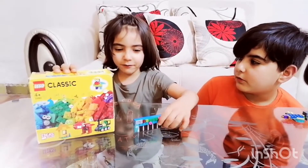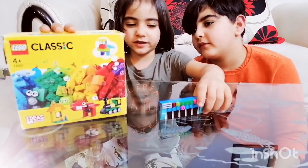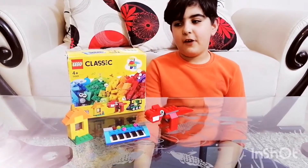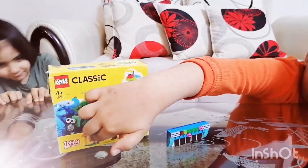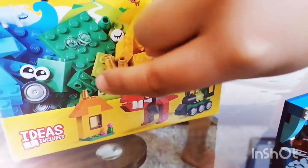Hi everyone, my name is John. We bought this from the toy center — Lego Classics. I got this Lego Classic from FAD Toy Center, so you can make a train, a house, and a dinosaur. I really wanted it.